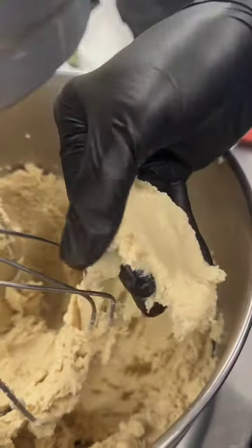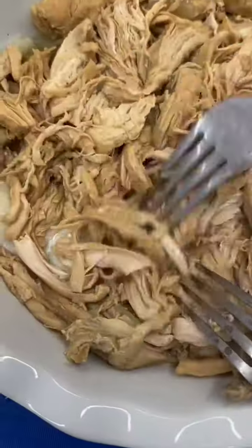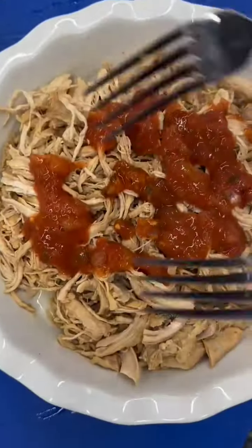Now you throw everything into the mixer and make sure it blends together until the texture is kind of like dough. Now that our chicken is ready, we take it out and since it's so tender it falls apart super easily. This next step is totally optional, but we got salsa, blended it up, and added it to our chicken for more seasoning and flavor.